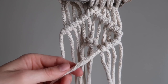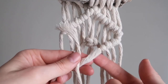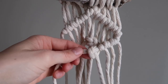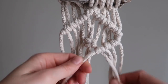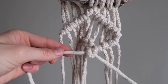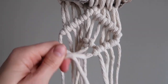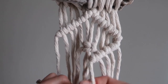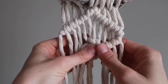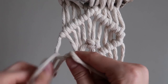Let me just show you. I'm going to grab the bottom of this cord, and it just goes around like that, pull through, tighten it, around like that, pull through, tighten it. One more to go. So simple. I'm going to do the other side — same knots.